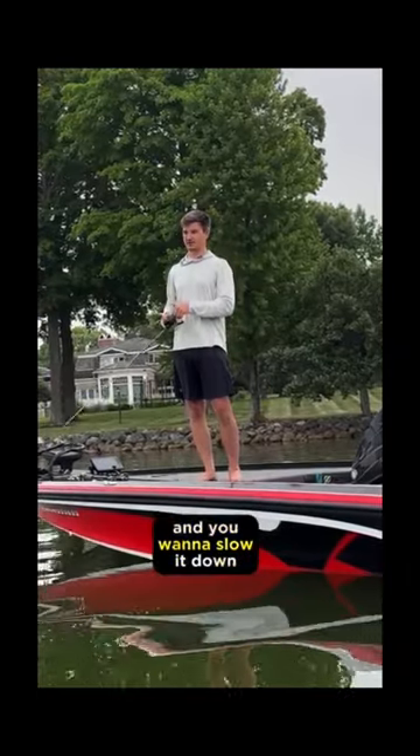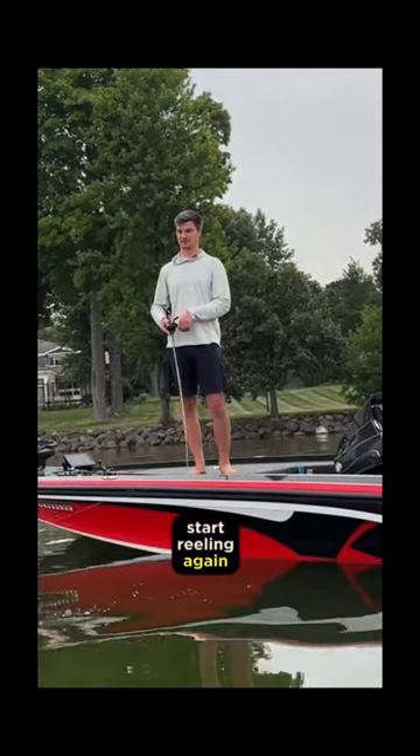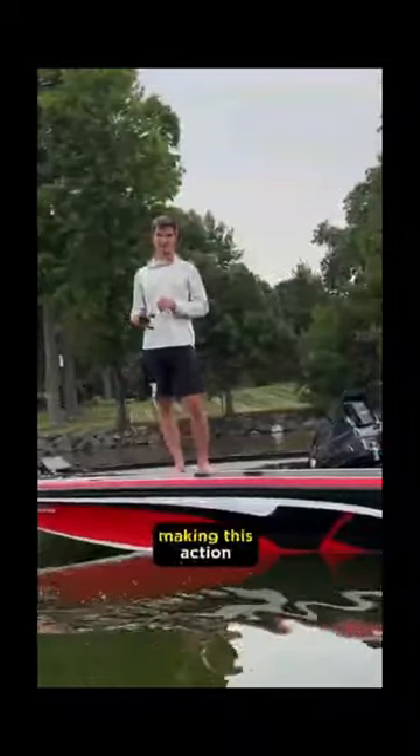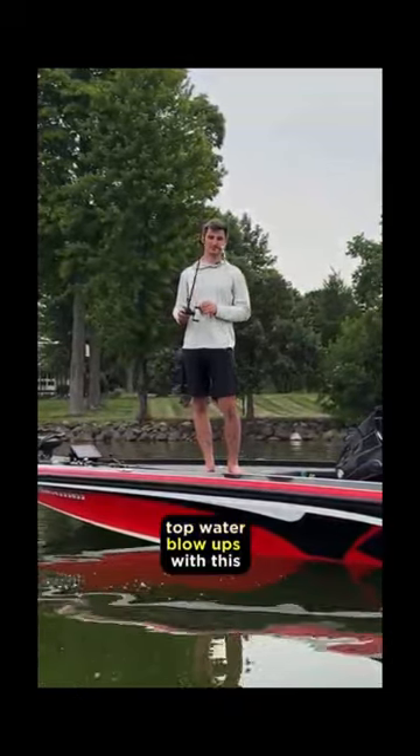If you're working it really slow and want to slow it down further, you can make this thing walk the dog. You twitch it slow, let it sit, then slowly start reeling again — it'll look like a super lifelike rat trying to swim away from the cover. Mike and the Ketchco team put a lot of time into making this action perfect, and I promise you'll have a lot of really exciting topwater blowups with this bait.